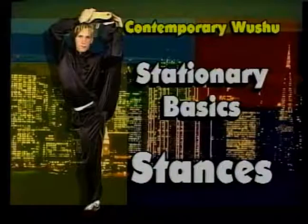Since we're all stretched out and ready to go, we have some blood pumping to our bodies, let's get into stationary basics.